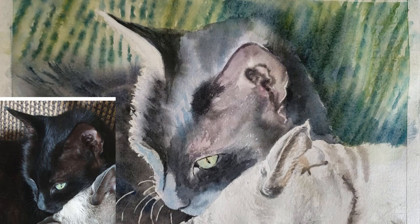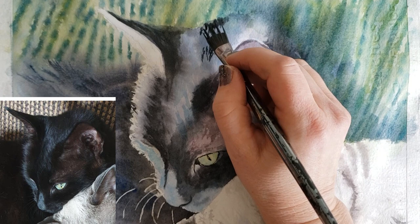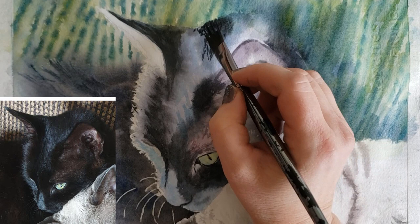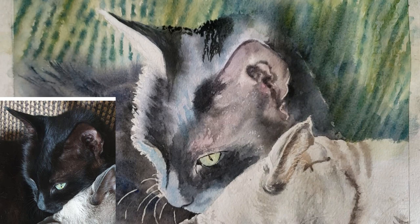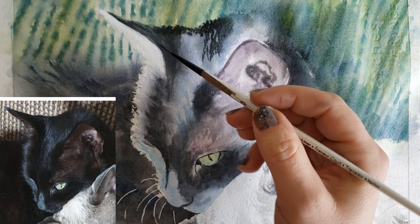I'm going in with my wisp brush with almost milk consistency paint on fairly dry paper, adding darker fur textures with lamp black. I interchange using the side of my wisp brush with using the flat side — here I'm using it almost like a rigger to make thin little strokes, and it really does make nice thin strokes with that particular brush.